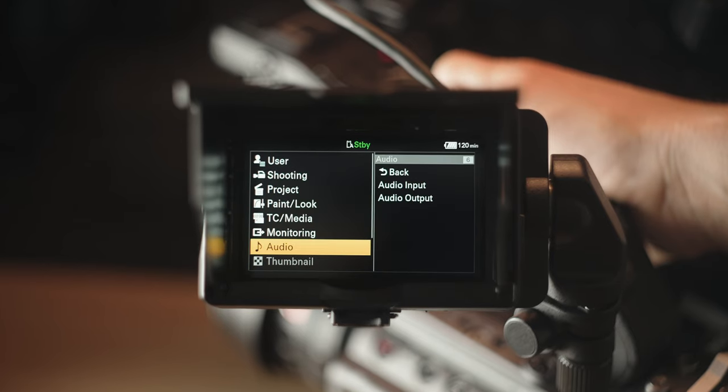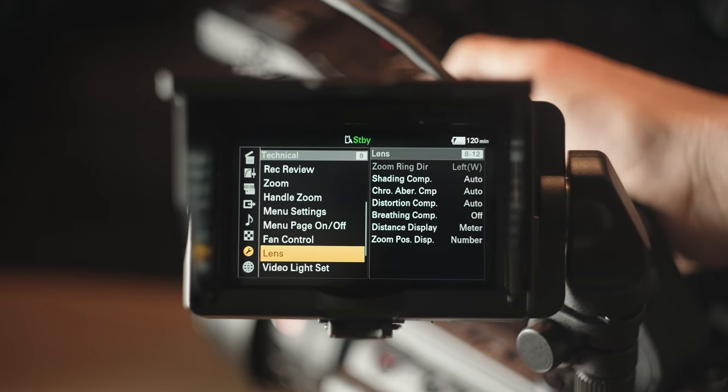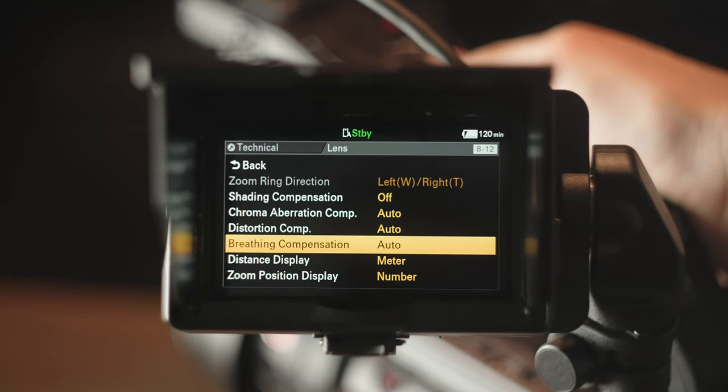So the reason why this is a mistake on my part is because the FX6 has something called Breathing Compensation — a setting that you can turn on in the menu where the camera actually calculates and compensates for this shift, and makes sure that you don't get this sort of warping effect in the corners. I just forgot to turn it on. And now I have to live with this. That's on me.